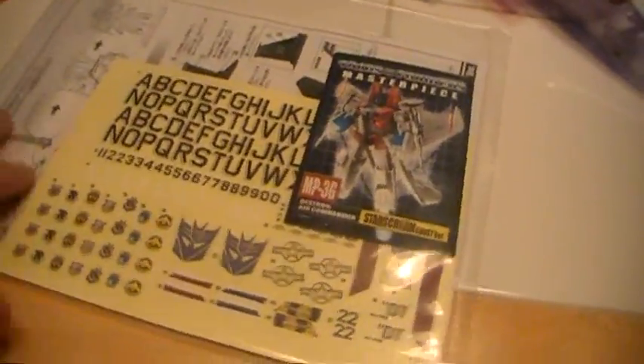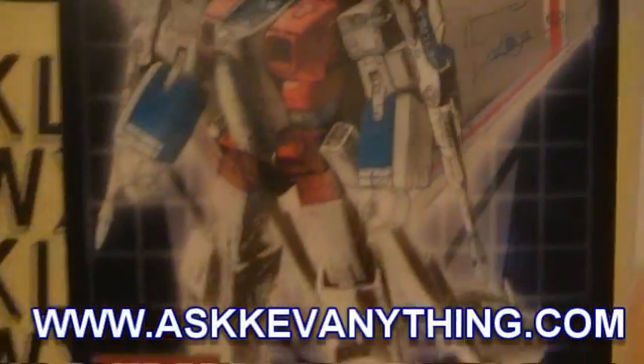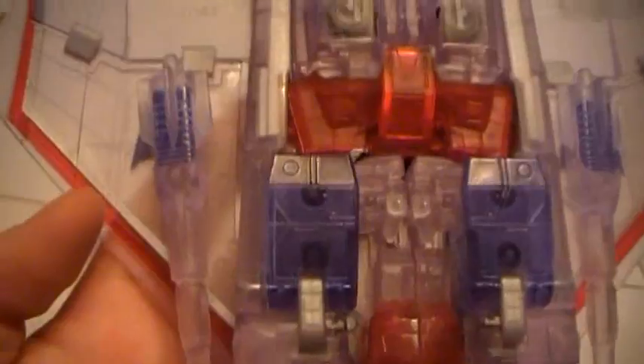When you open this guy, you are left with a nice instruction booklet with some very cool stickers — all kinds of different stickers that could be seen on Starscream, either old-school Starscream or the actual Diaclone. The military Decepticon logo is very neat. There's also a destruction booklet, the stand, missiles, and of course the actual Starscream jet here with his long Null Ray Missiles attached.